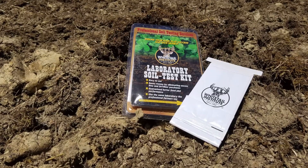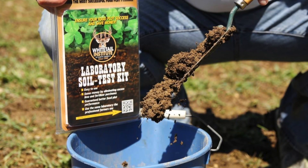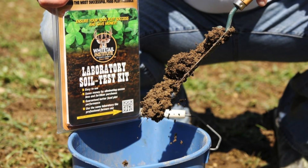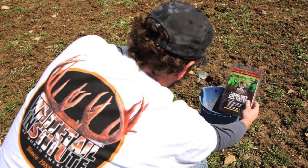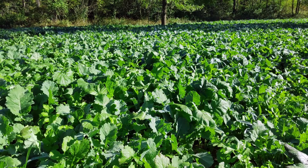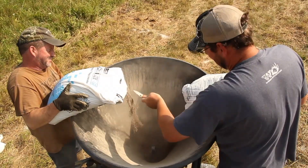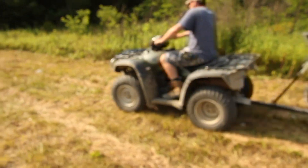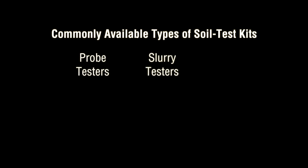Why use a laboratory soil test kit to test your soil instead of one of those cheap do-it-yourself testers? Because only a laboratory test allows you to make sure of two things: that your forage plants have access to all the nutrients they need, and that you may save money in the process — often even hundreds of dollars per acre — by eliminating wasted lime and fertilizer expenses. Commonly available types of soil tests include over-the-counter probes, slurry kits, and laboratory soil test kits.